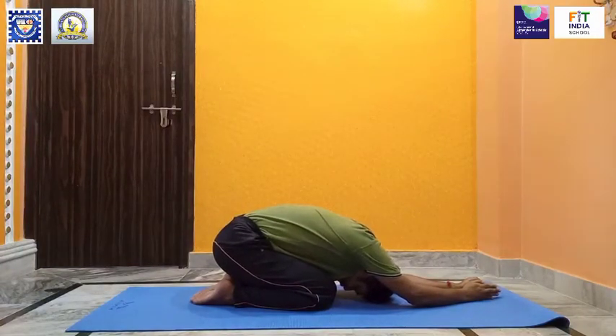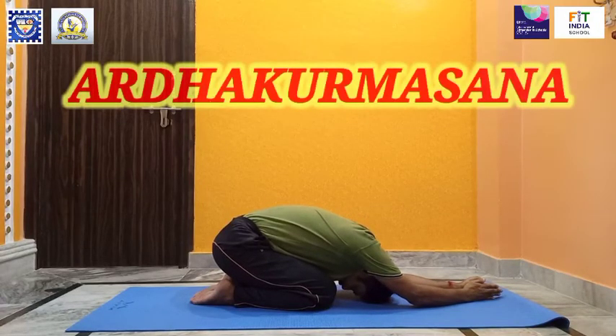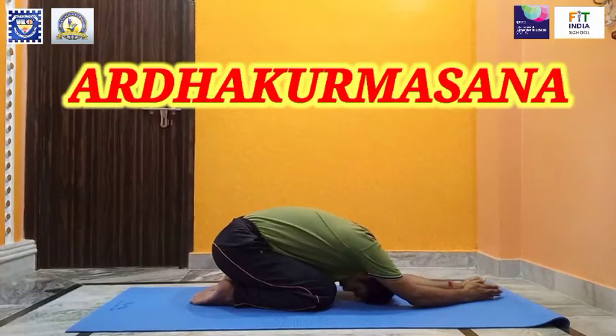This asana helps to increase blood flow to the brain and stretches the back. It enhances memory and brain function, relieves neck and shoulder pain, improves digestion, and relieves constipation.